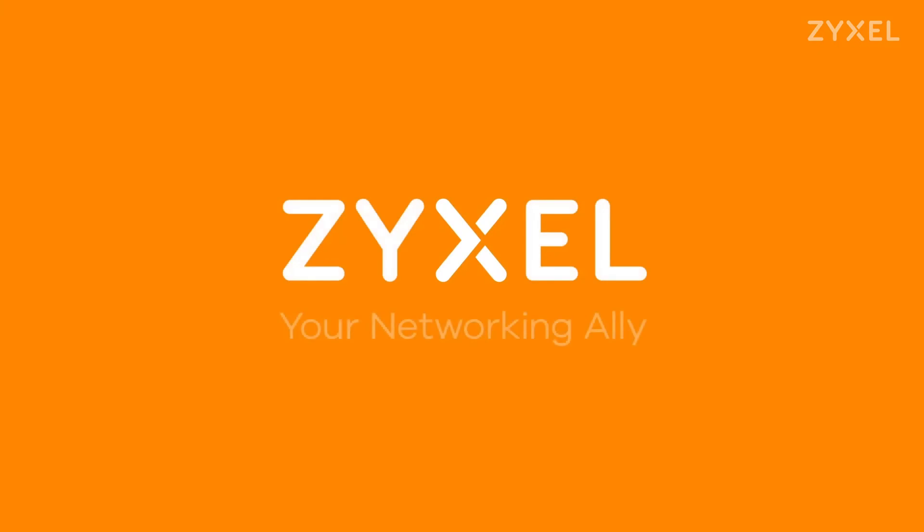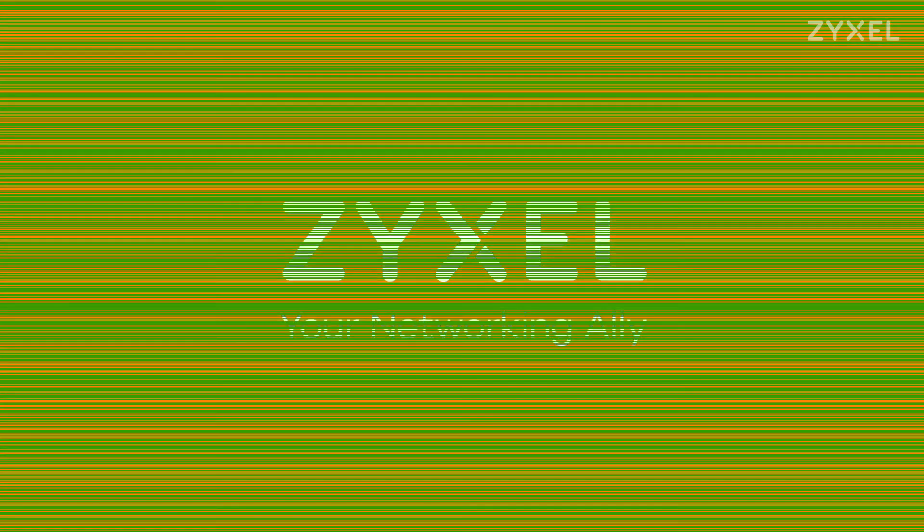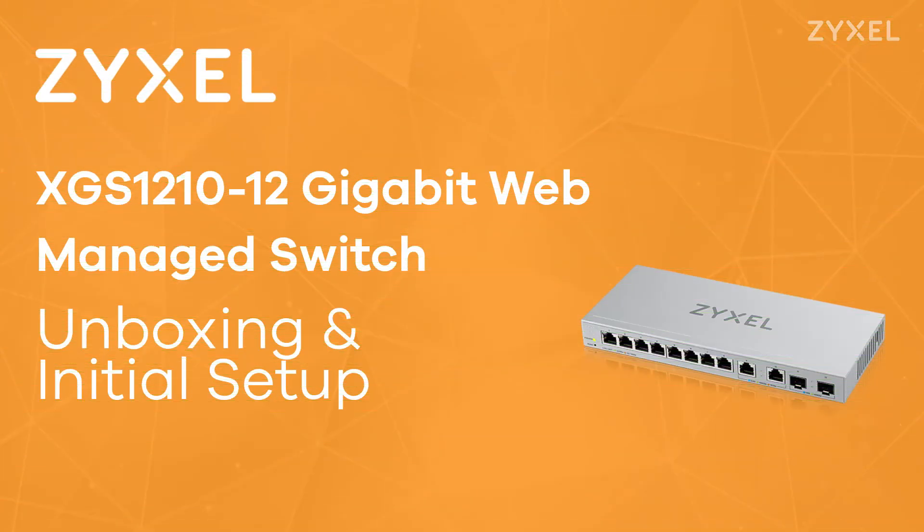Let's have a look at the website — it's worth it. Thank you very much for watching, and have a nice day. We are Zyxel and we are your networking ally. If you can't get enough of Zyxel unboxing videos, subscribe to this channel and check out our playlists.